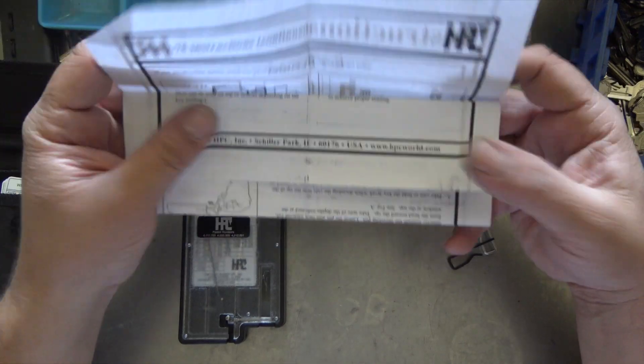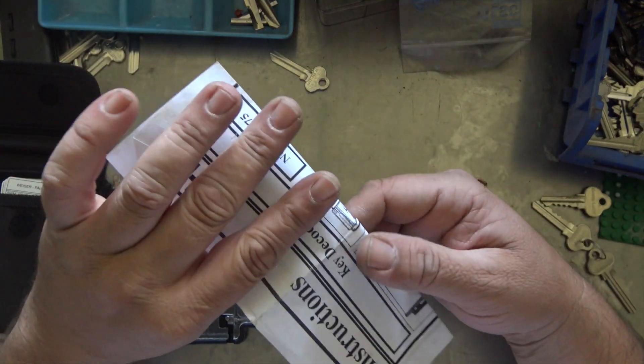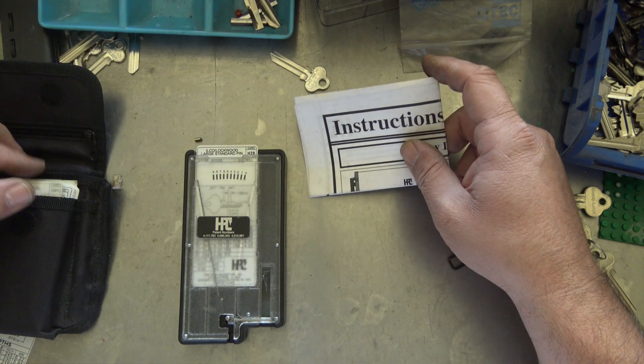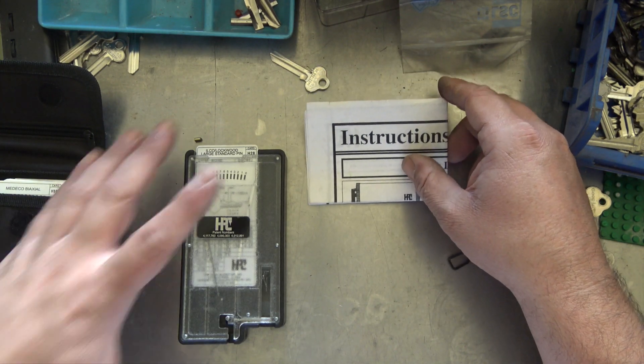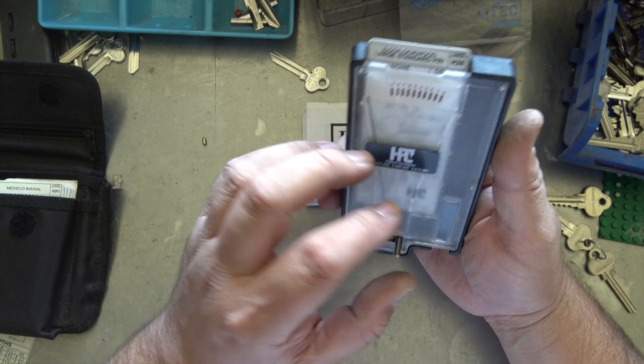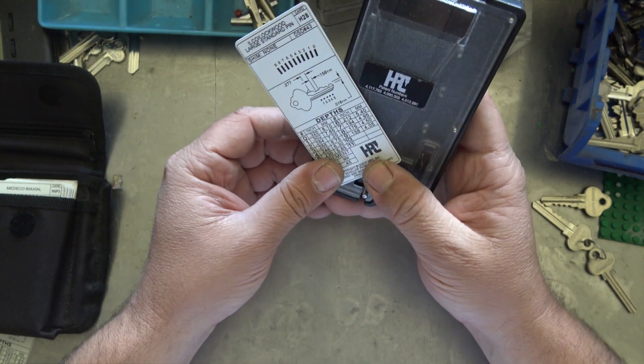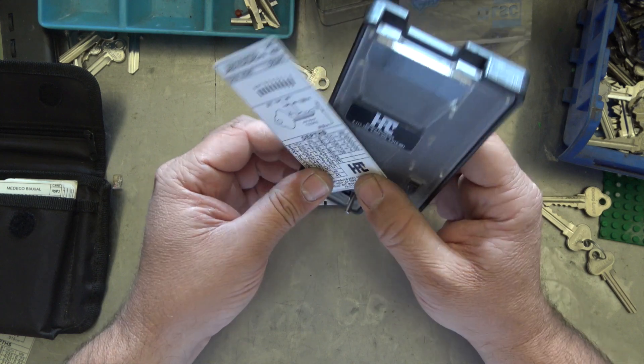So pretty cool little tool. Leave a comment down below - what do you think? Have you used one? Do you have one? Do you like it? Do you use it every day? Has it helped you out in certain circumstances like automotive locks or Medico? And yeah, nice little HPC example. Thanks for watching.